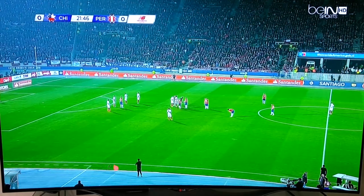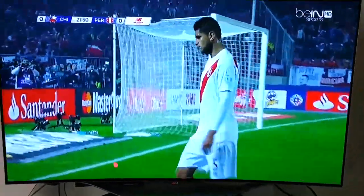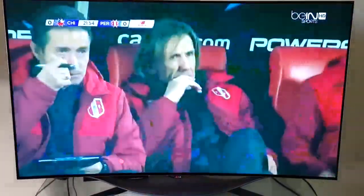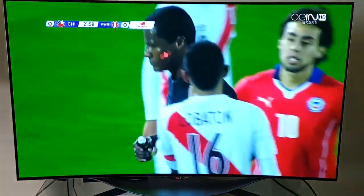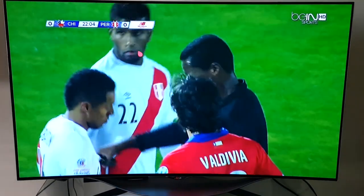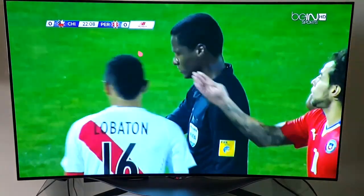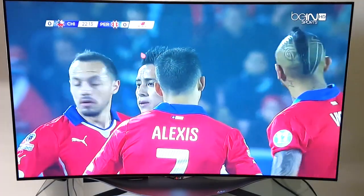Hey guys, this is Johnny Amazon with a quick video review of the LG 55EC9300. It is a 55 inch 1080p OLED TV, a late 2014 model that uses the WebOS operating system.